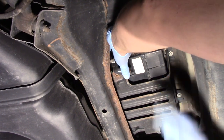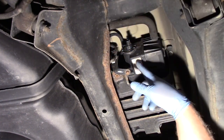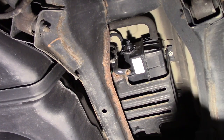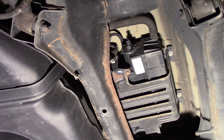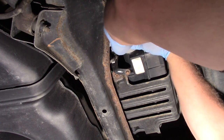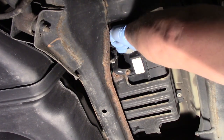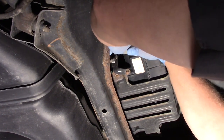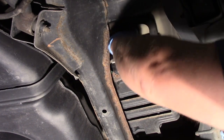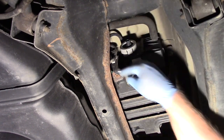That's going to probably affect the evap system in some way, shape, or form. You can see without a whole lot of effort I was able to install it there properly. Now is when the trick comes in — I need to get this locked back in place, so I pop it in there and then give it the quarter turn to lock it into place, and just like that we're locked in.